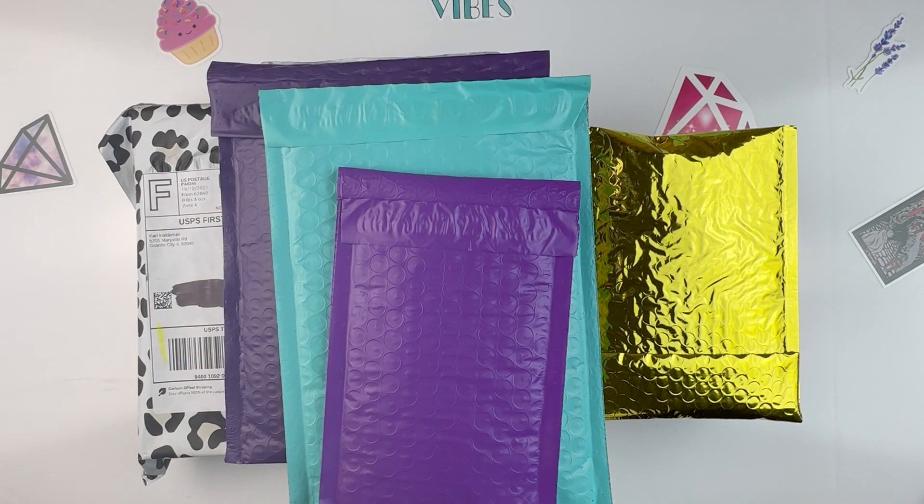Hello fellow diamond painting addicts and welcome back to Diamond Painting Anonymous. I'm Daphne and I'm here today to share my Etsy small shop haul. Before I jump in, hit that like button, smash that subscribe button, and hit that bell notification icon so that you can be informed of future uploads.